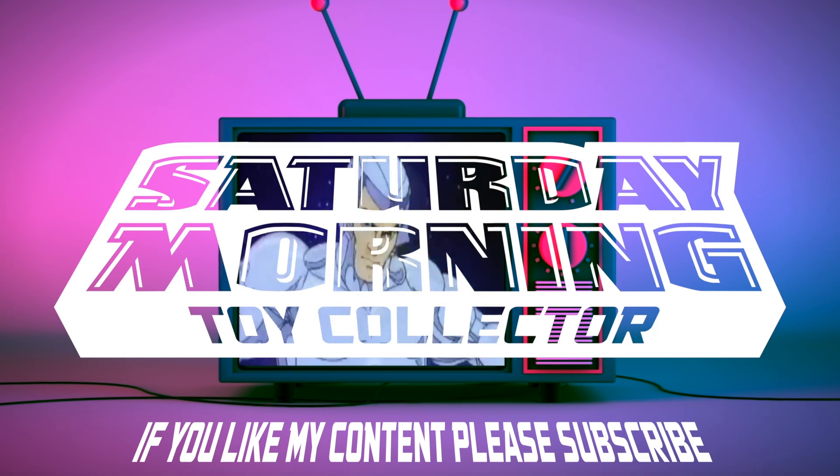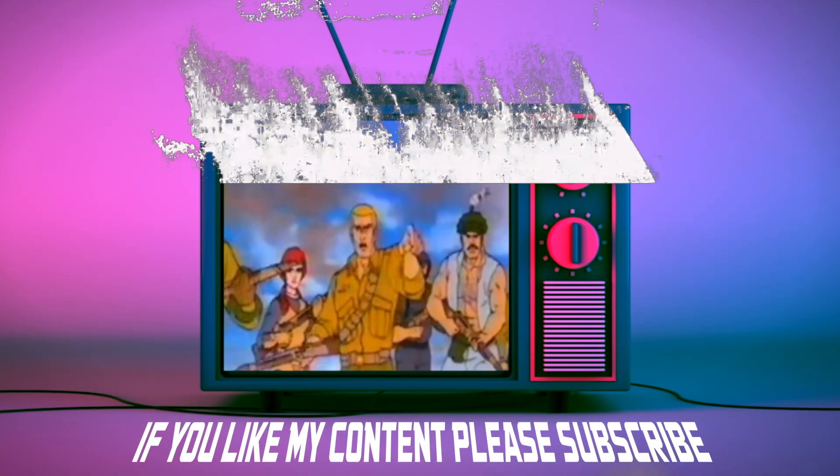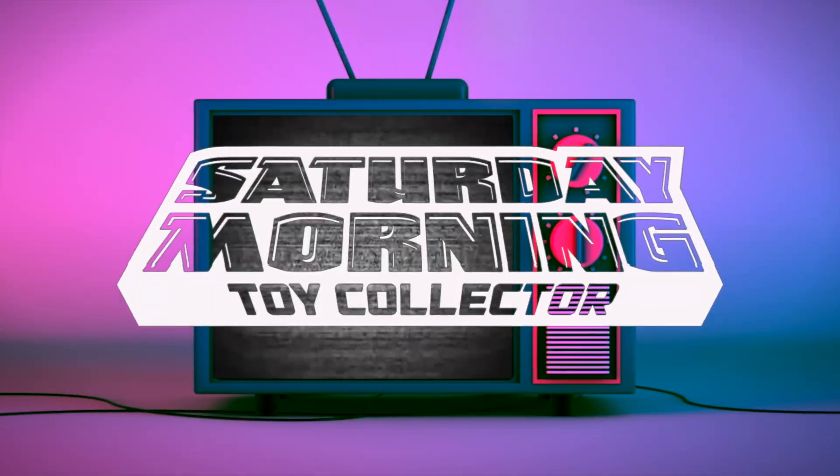If you like my content, please consider subscribing. Before we get started with the review, I did just want to give a quick shout out to Greg, who I do Double Jointed with every week, for gifting me this figure. I really appreciate it, buddy — thank you so much. He was one that I was definitely wanting to get my hands on when I did the rest of the Outpost Zaxius review.